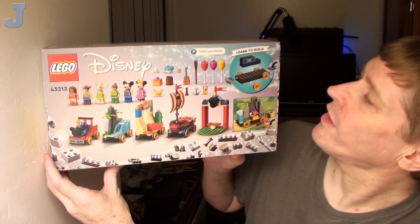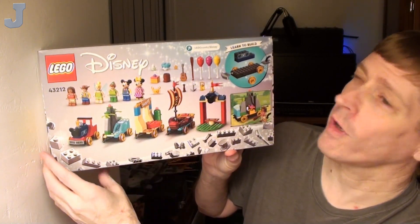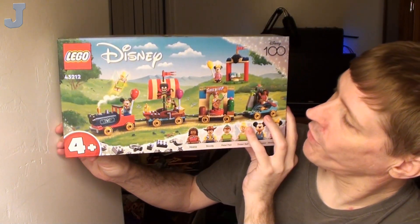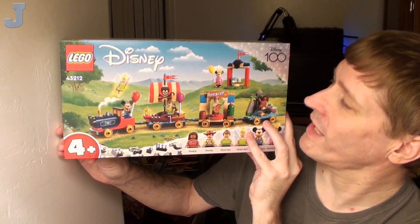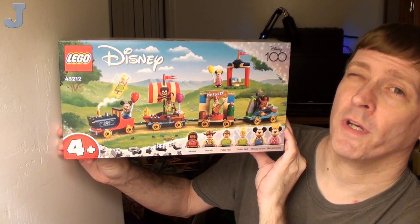Here's the back with all the various stuff that we can do. And it is marked as 'Learn to Build,' so obviously we're going to be learning some building strategies. This set is rated for four years of age and up — well, today it's rated for adults, so we're going to take a look at it from an adult's perspective. Let's head over to the workbench and take a look.